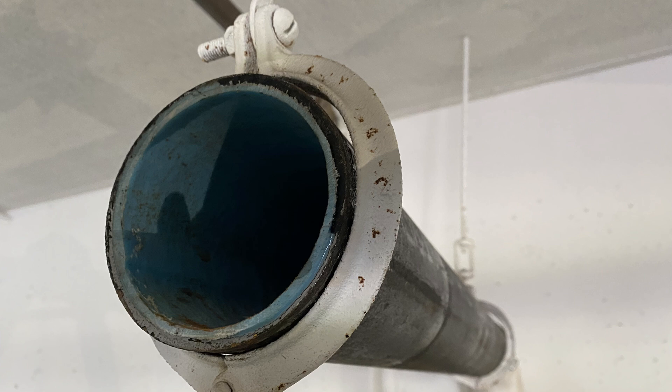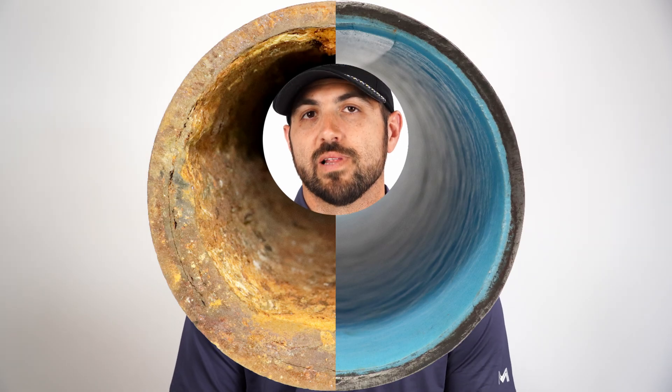Are you a plumber looking to increase your profits and your service offerings? We have customers who have added millions of dollars in revenue by adding CIPP to their arsenal. What is CIPP, you ask? CIPP stands for Cured-In-Place Pipeline. We know that it's a very broad topic, so we're here to simplify things.